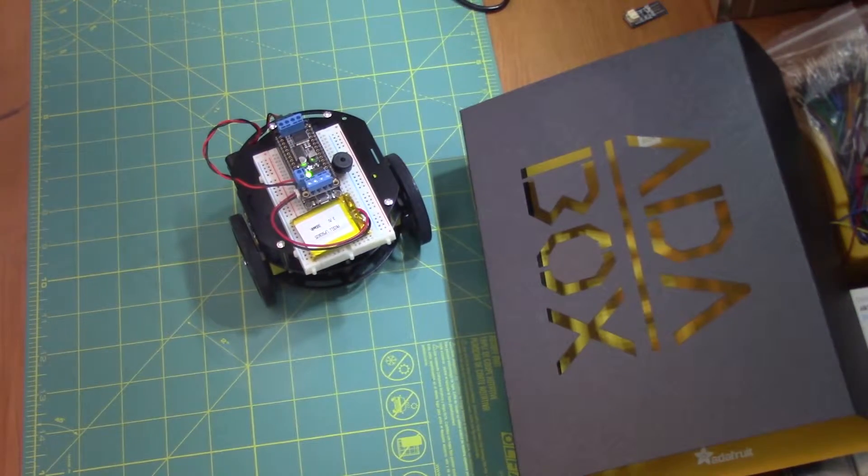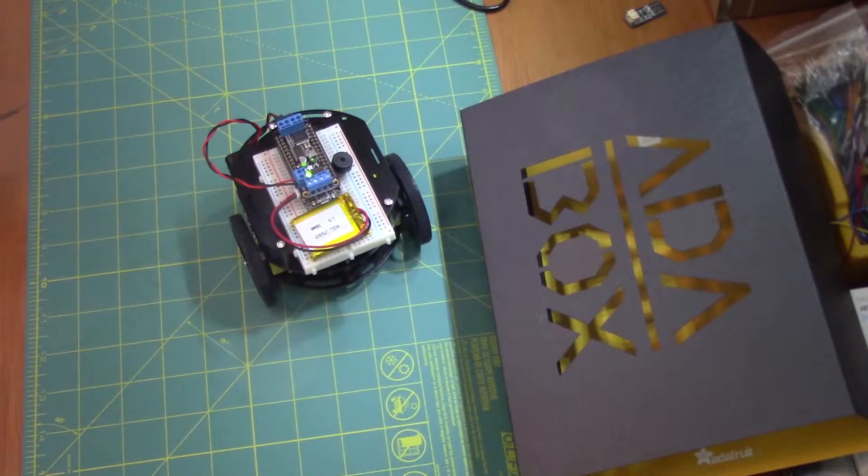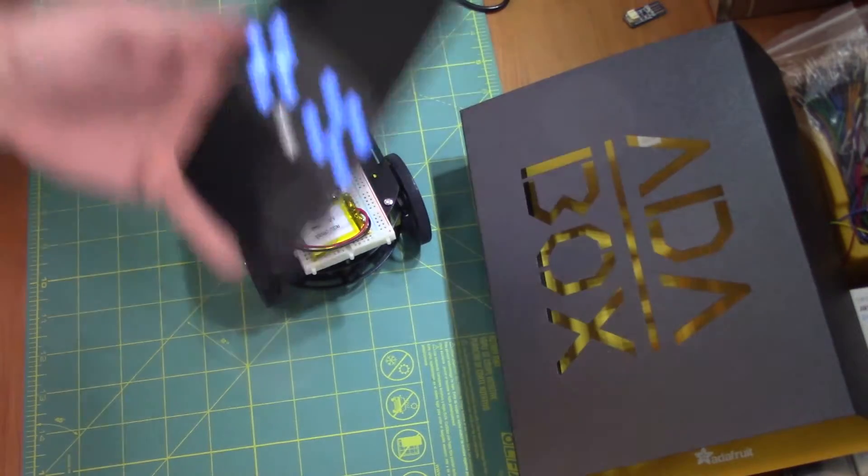Wee, so my Adabox robot friend is all ready to go. I did install the Piezo Buzzer and some of the updated code from the website. It didn't go all the way with the sensors and stuff, but I got everything that was included in the box installed. I just taped the battery down here temporarily, and it's working with my phone.